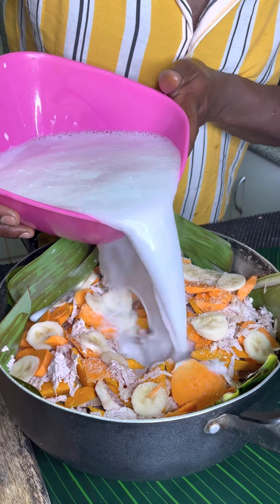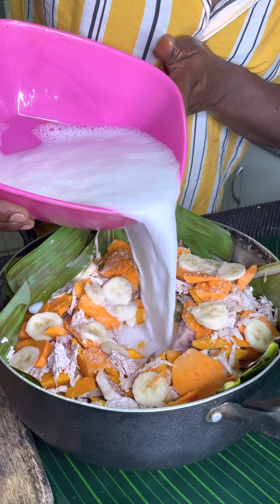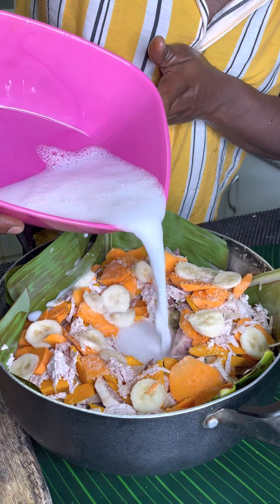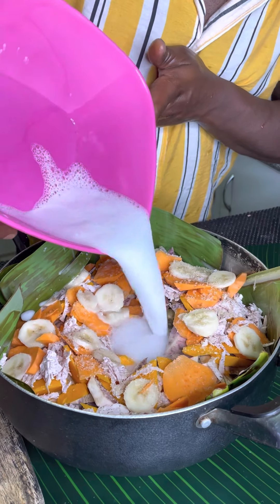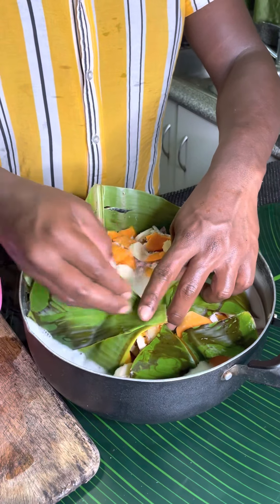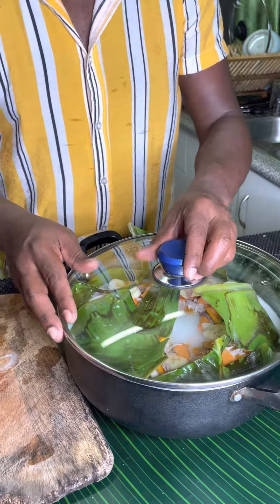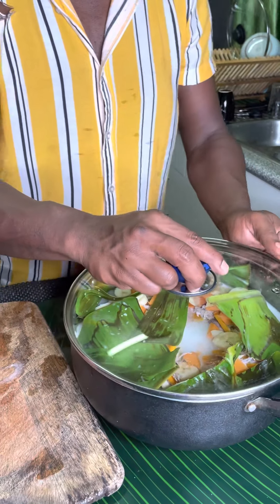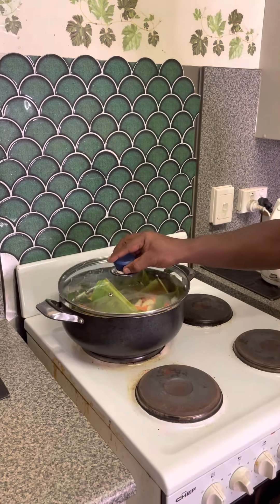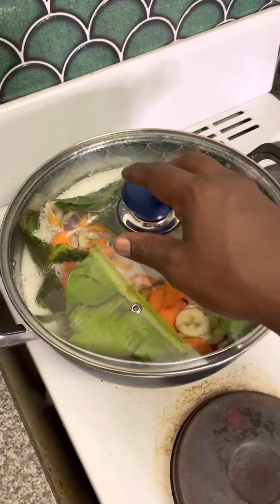Pouring in my coconut milk — it's looking lovely. When you put it on the stove, you want to have it on a low heat and cook it slowly, not too high. Try and cover them with the leaf before putting the lid over the saucepan. You leave it on the stove and keep checking it.